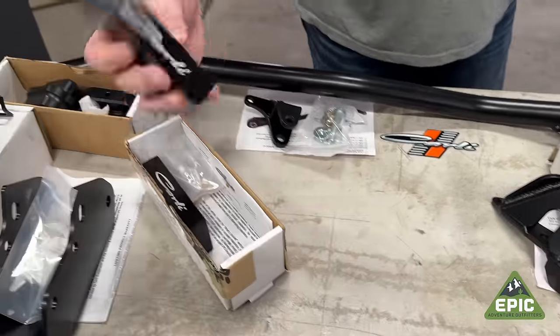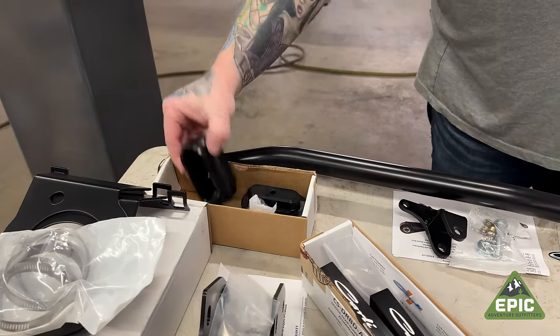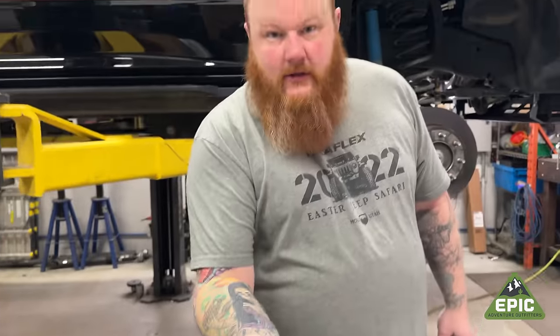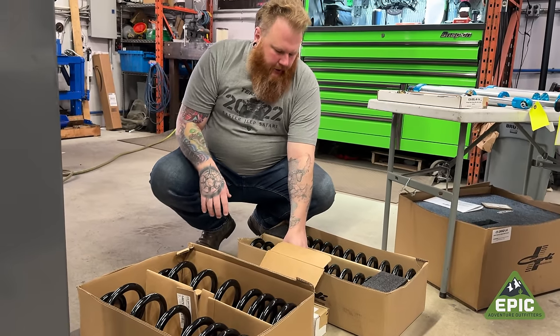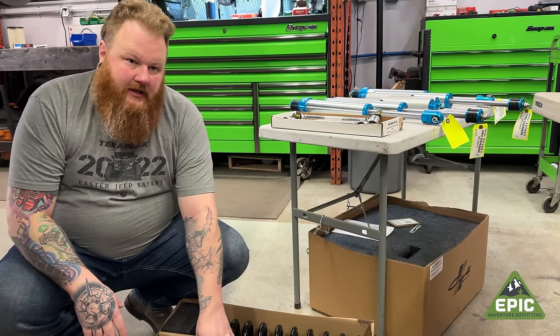We've got sway bar drops, track bar drop brackets, bump stop — machined, look at the machining on this — for a bump stop extension. Some people don't put this much effort into a heart monitoring machine. We've got coils. The fronts are for the Power Wagon and they're going to give you two inches of lift over the factory lift.